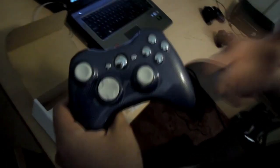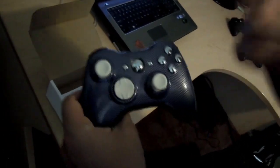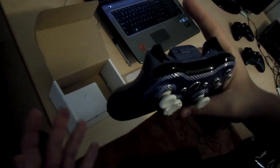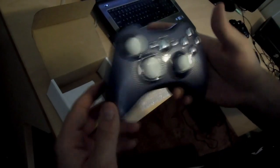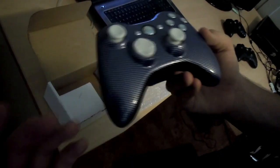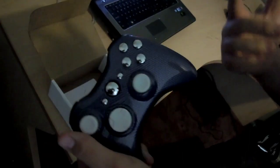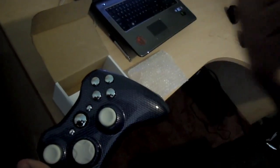I want to thank MegaModzPlanet again for sending me this amazing blue carbon fiber controller with white thumbsticks, d-pad, and chromed out buttons. My mind is just blown — it completely destroyed my expectations. Until next time guys, this has been Adoptionism, peace out.